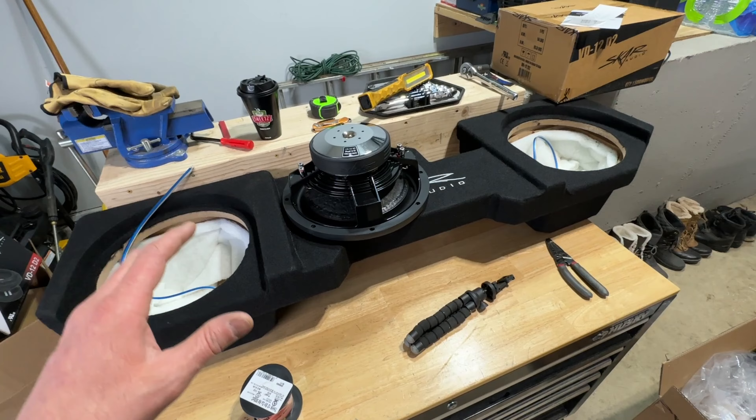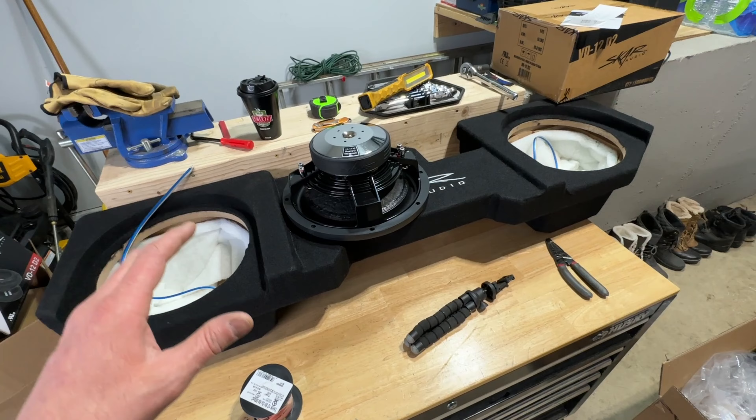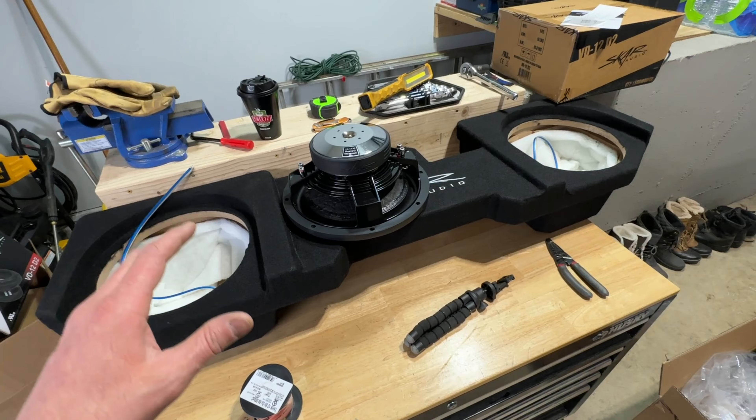I did go ahead and try cutting the carpet underneath. I cut the whole bottom piece out — it's sort of like a moisture barrier, a harder piece. I took that out, put the speaker box in, and my seat was still too low to clear the box. So the idea of just cutting out the carpet to make this work did not work.